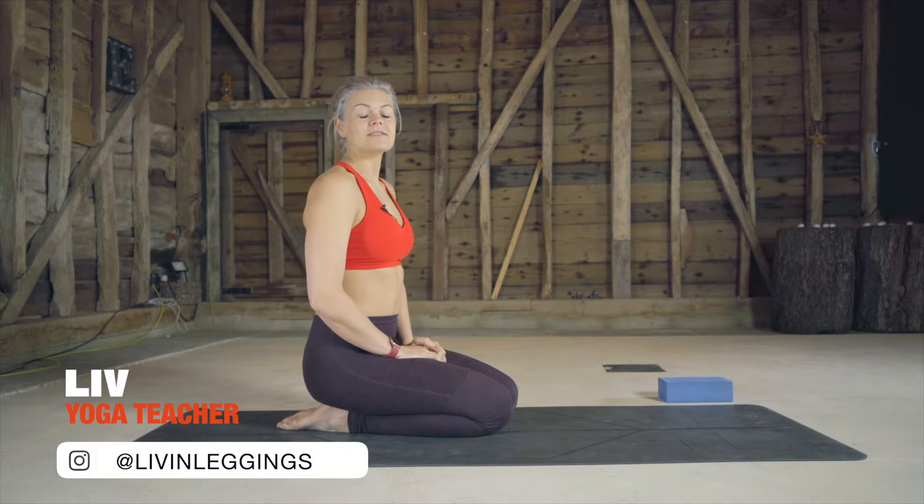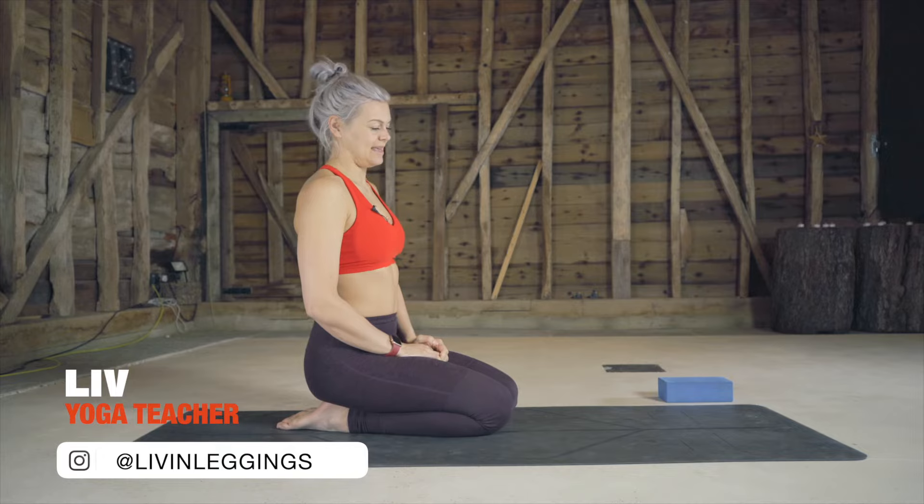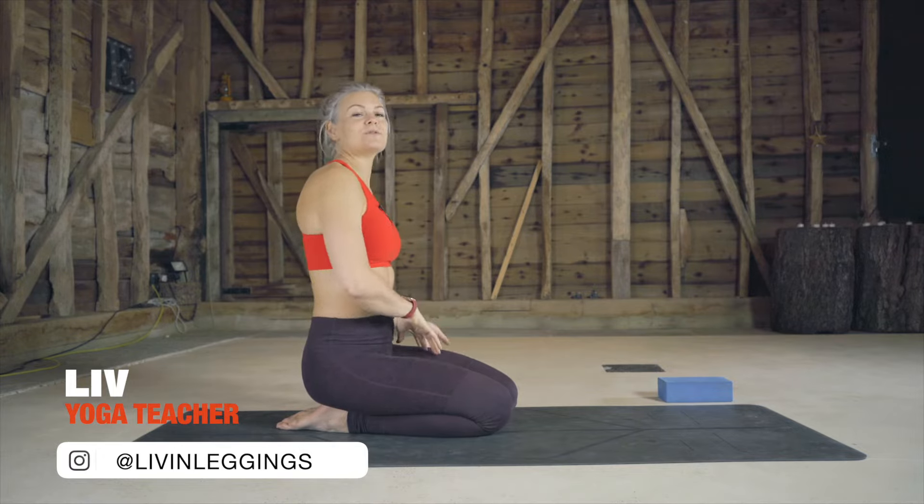Welcome to this little tutorial on side crow pose. Side crow is an arm balance but it's also a twist, so it'd be pretty useful to warm up with some twists and some strengthening poses first before giving this a go.